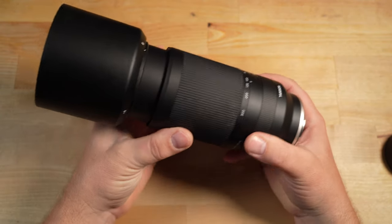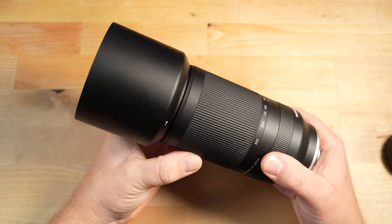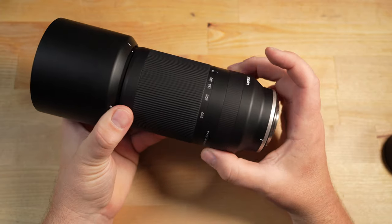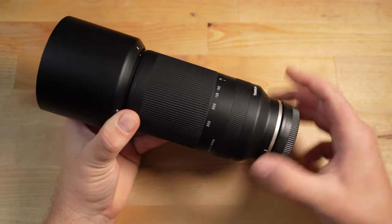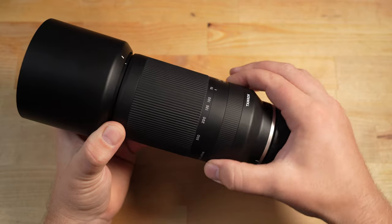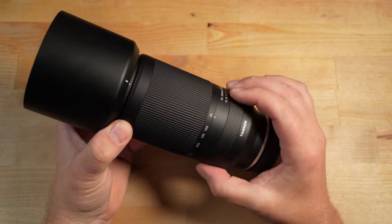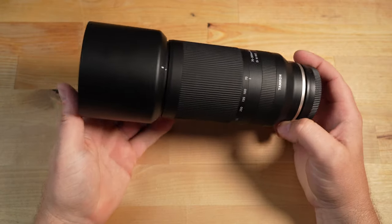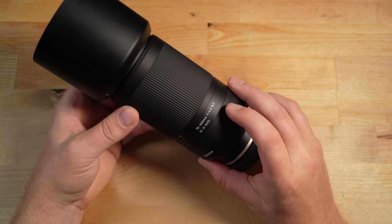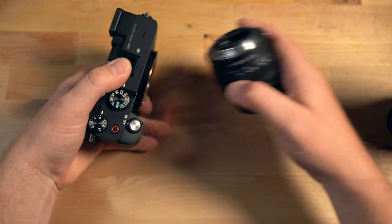As far as quality feel goes, the zoom is a little harder than I would like — it's almost like it has a little bit of tension to it, not super smooth. The focus ring doesn't really feel that great either; it's kind of scratchy. It works well when you use it for manual focus — I used it quite a bit during lab testing and it does work really good — but it just doesn't feel good, it feels cheap. This lens has a max aperture of f4.5 at the 70mm end and f6.3 at the 300mm end.